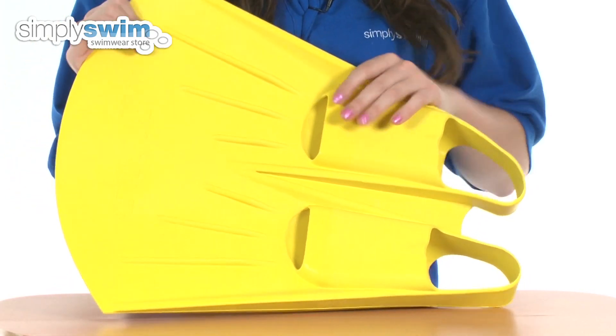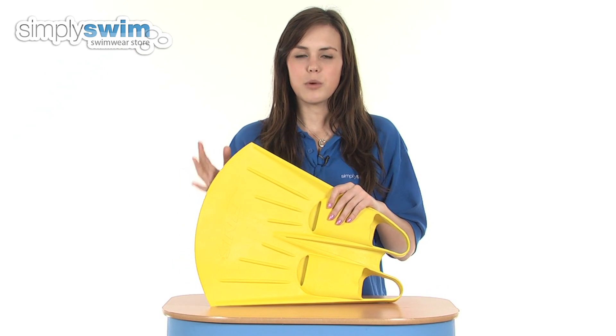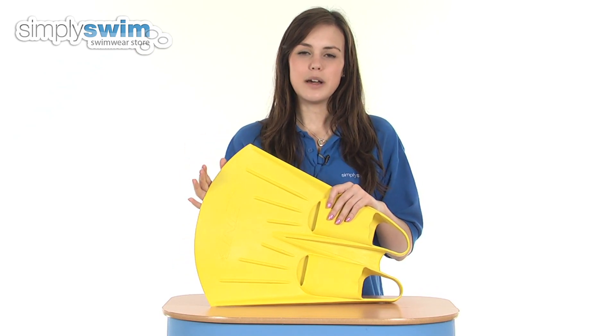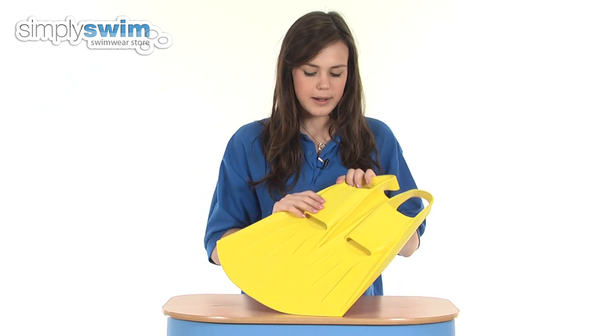As you can see, it ties both the feet together on one blade with this wide surface area. What that does is it maximises the output of your kick, making it feel a little bit harder in the water and getting more momentum through the water as well.